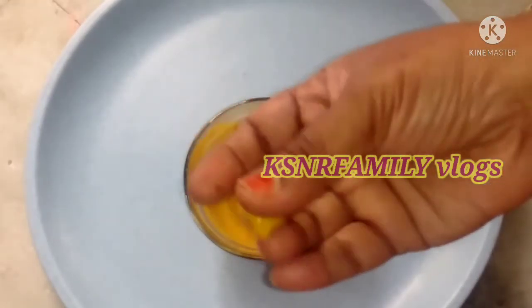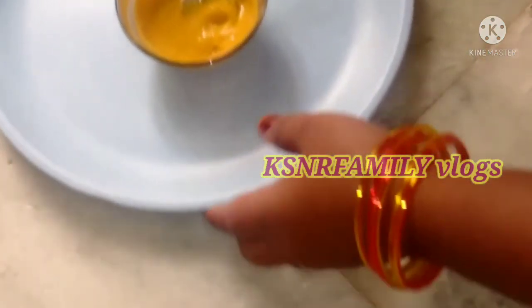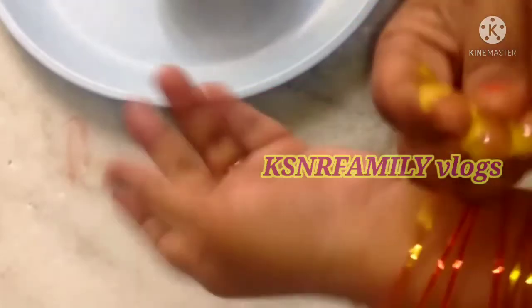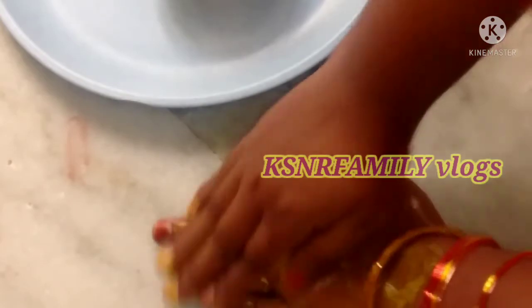This has a very creamy structure and a good texture. You can apply it three times for best results.